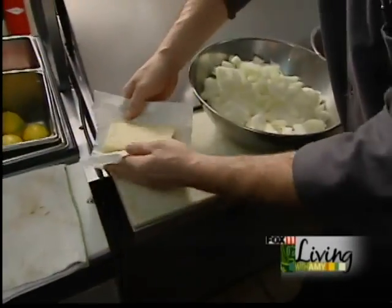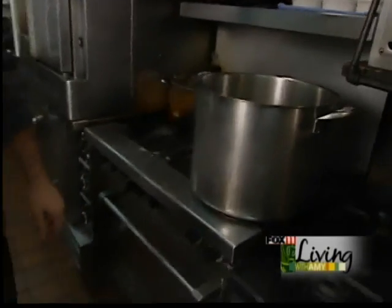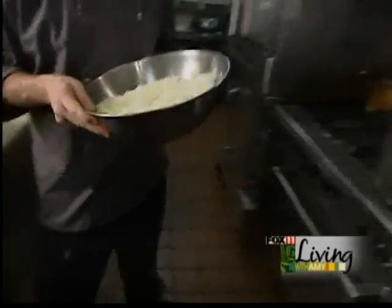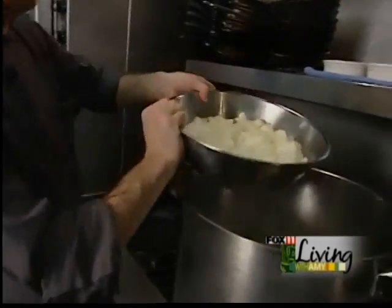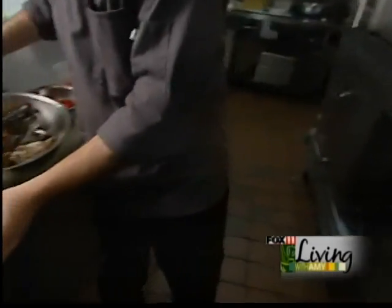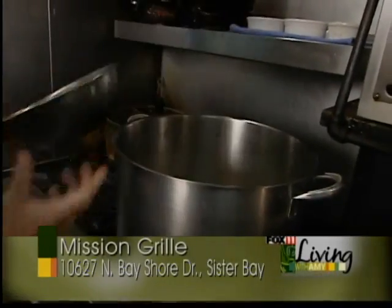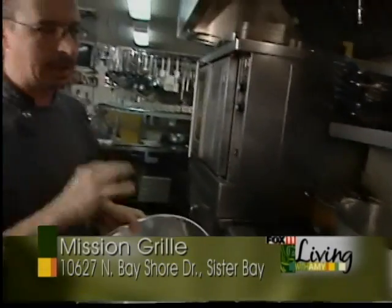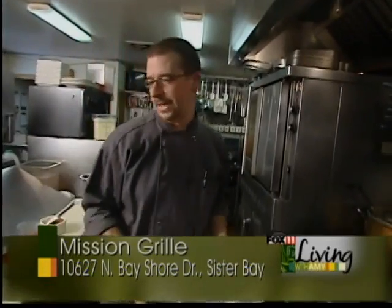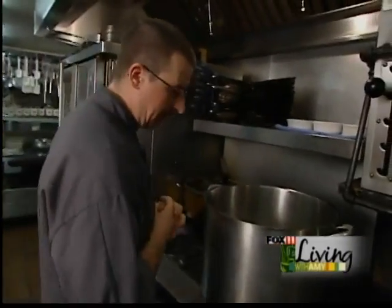You're going to start with a pound of butter. We're going to add four pounds of sweet Vidalia onion, as well as three pounds of lobster bodies. I use lobster bodies to help make the stock — cuts down the price a little bit not using the lobster tails. Let that cook down for probably 15-20 minutes and start building your stock.